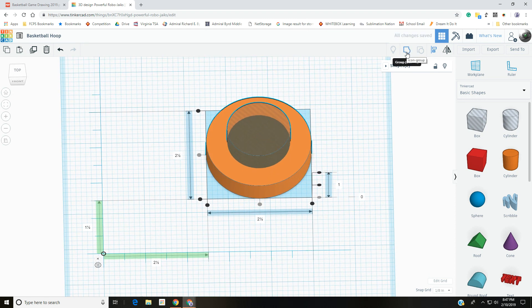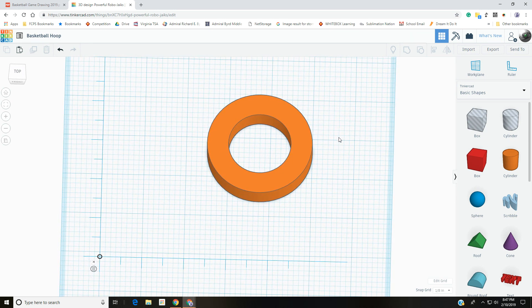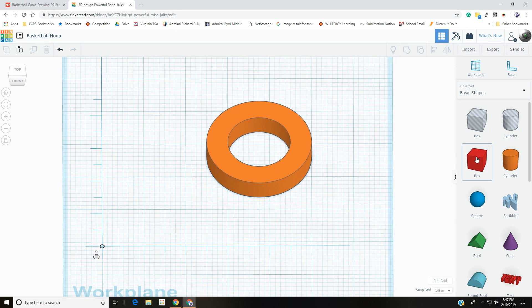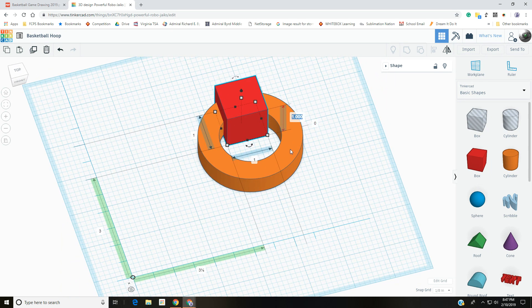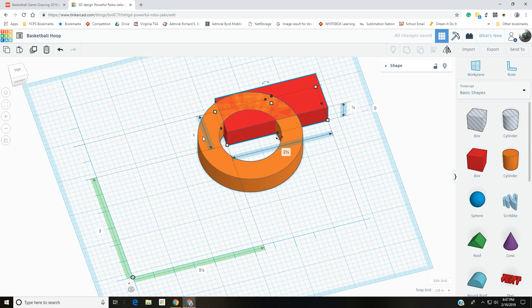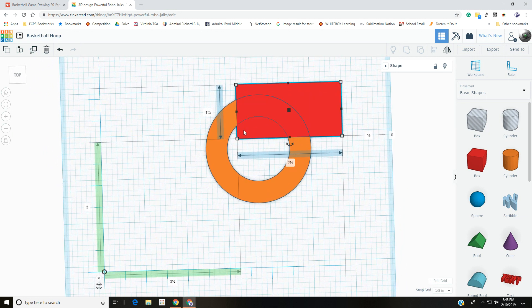Group the two cylinders together with Ctrl+G — that gives us our hole and part of the hoop. Now we need a box: grab a box and bring it out. The height should be half an inch (0.5), the X-axis needs to be 2.5 to match the circle, and for the Y-axis we need half of the diameter — the circle was two and a half, so we need 1.25.